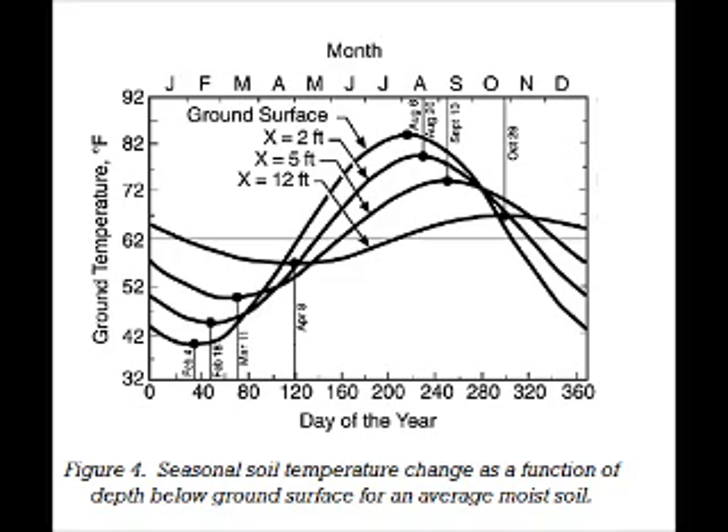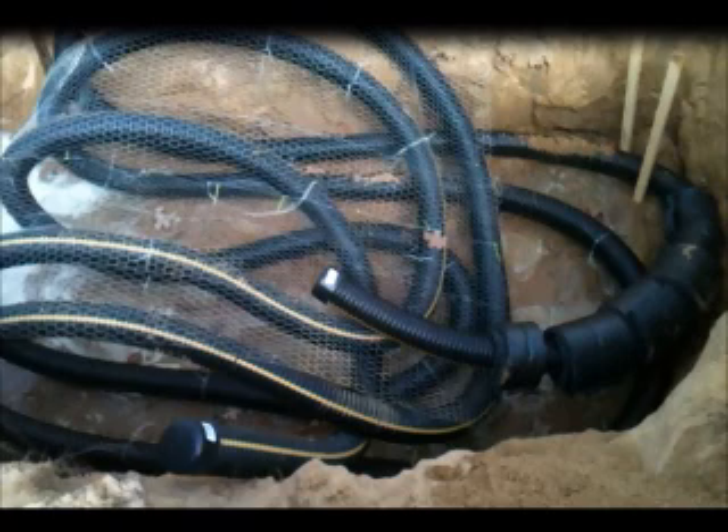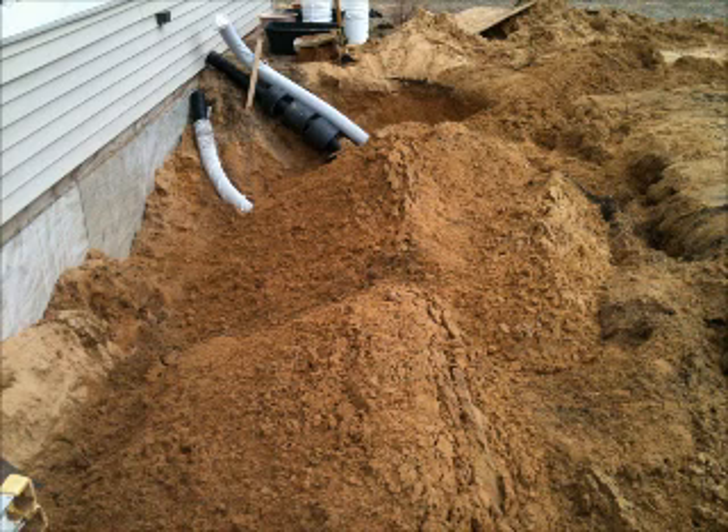The real difference between this and the typical geothermal heating and cooling system is that this system uses air to transfer the heat instead of antifreeze. So instead of using three-quarter inch tubing, I used — and others installing these systems are using — four-inch ABS corrugated drain tubing, which you see here. The tubing is buried six feet underground, and then the ends of the tubing come up into the structure that you're cooling or heating.